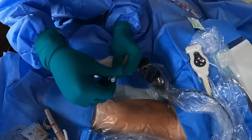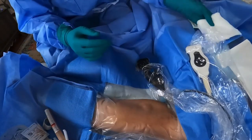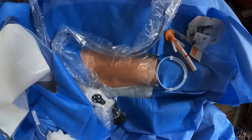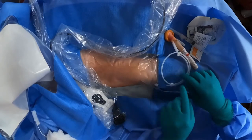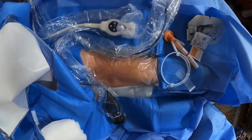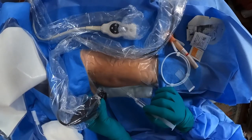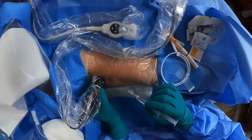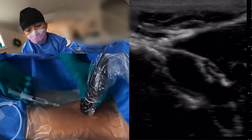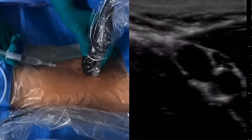While that numbing medication is working — which takes about two to five minutes, maybe less — I'm going to show you how to do a skin prick test to make sure he doesn't feel it. Can you feel this? Tiny bit. Can you feel this? Nope. Awesome. Good deal. So we're gonna get going. There's my needle point and I'm going to stay very shallow, but subdermal.